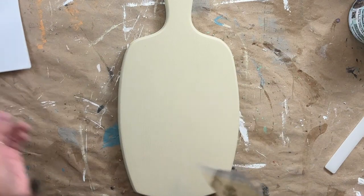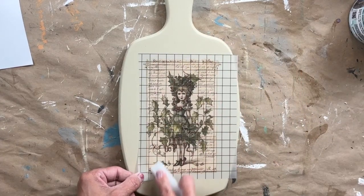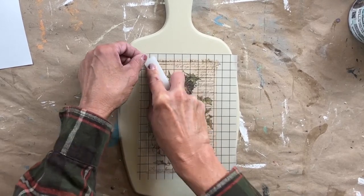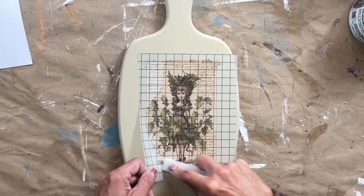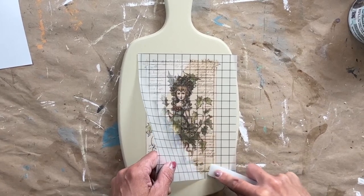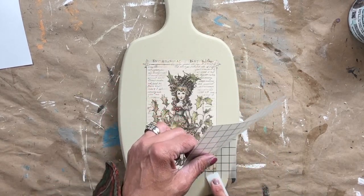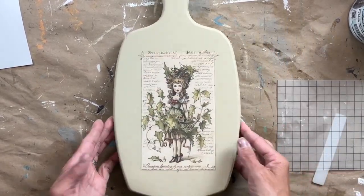After seeing the IOD Sisters' sneak peek of this transfer, I knew I wanted to use it in one of the projects. I thought she would fit perfectly on this cutting board. If you haven't used an IOD transfer before, it's super easy — you just pull off that backing and lay it down where you want it. Once you lay it down and rub it, you're not moving it, so make sure you have it positioned just right. I like to start on one side, hold that backing, and just start rubbing. If any part of the transfer doesn't come off, lay it right back down, rub again, and it will be perfect. Once the transfer is laid down, take that piece of backing and rub it all over your transfer. This is called burnishing, and it really embeds the transfer into your project.